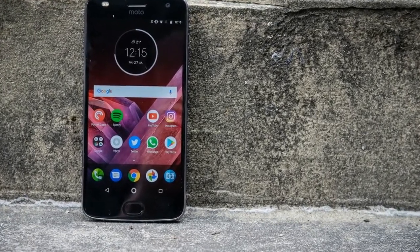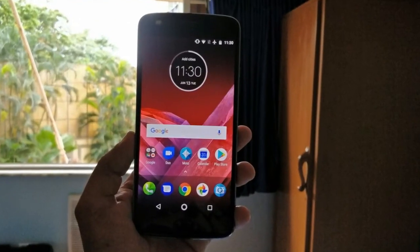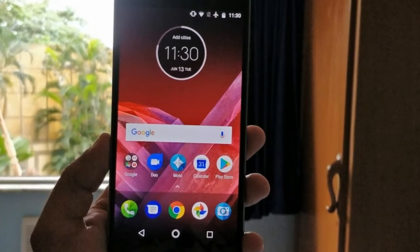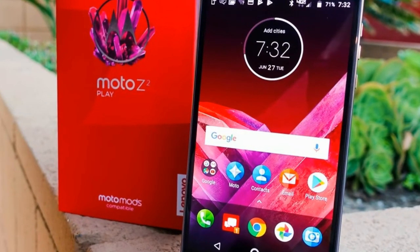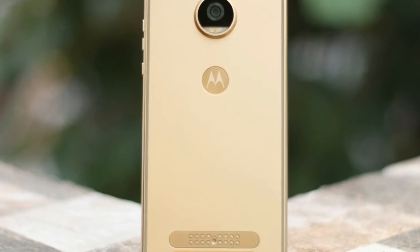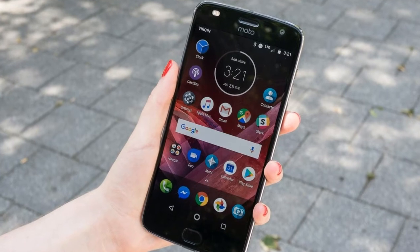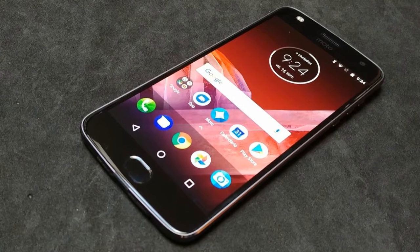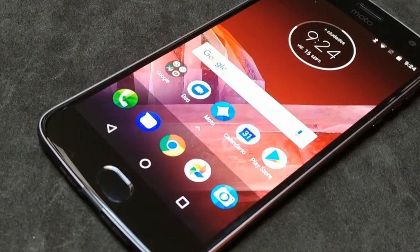Camera: The 12MP sensor and f/1.7 lens capture detail well, especially in macro shots where the subject is close. That wide aperture gives a lovely, natural bokeh effect and portraits are especially sharp. As you can see in the camera samples, focusing on a plant accurately blurs the background and leaves the foreground in focus. You can capture some excellent shots in this manner, and it's the one area where this camera really shines.